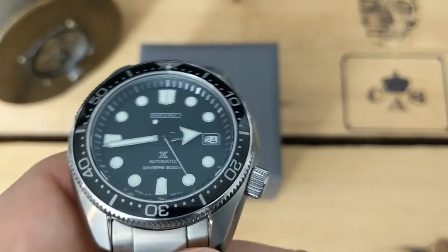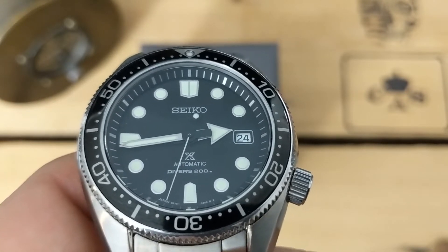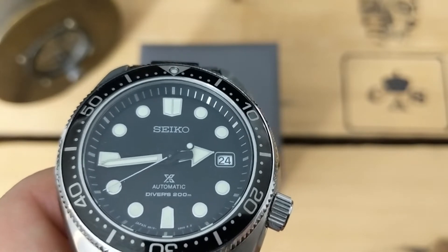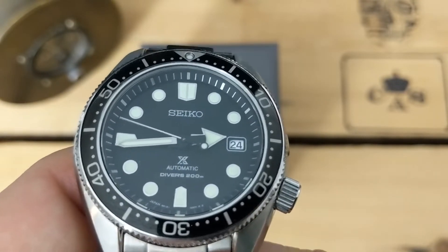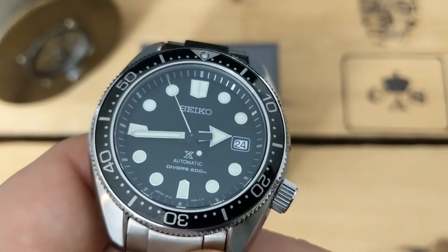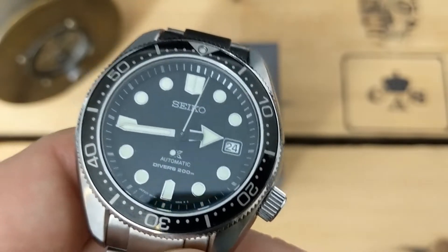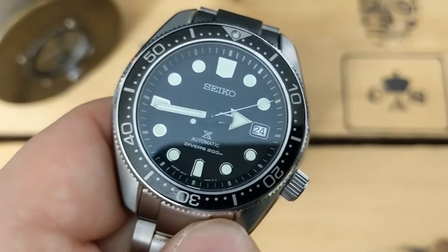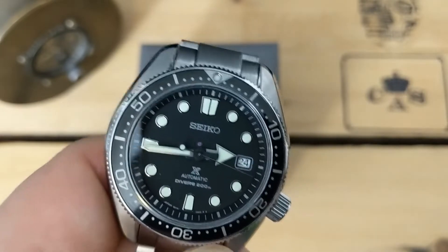Getting right into it — maybe you can see it, maybe you can't, and once you see it, you won't be able to unsee it. The chapter ring and the 12 o'clock index do not line up. It's slightly askew to the left, and once you see that on this watch, it's something I can't unsee now. When I purchased the watch and received it, I didn't see it. Now I've been wearing it for about six or seven months — nothing I can do about it now, but I just have to live with it. It's a quality control issue that a lot of Seikos suffer from, especially the low-end models. This is somewhat of a mid-range model, and the fact that this is happening here is very disappointing. It's something I didn't notice when I took it out of the box. I should have scrutinized it a little bit better. So that's number one, and that's my biggest problem with this watch.